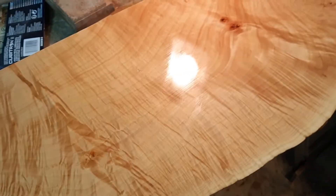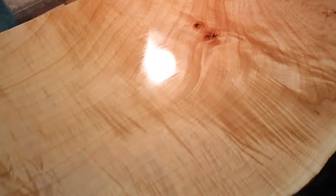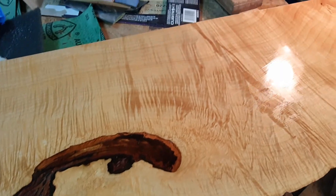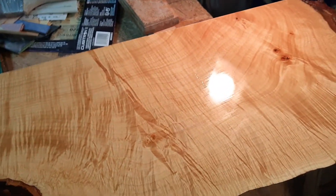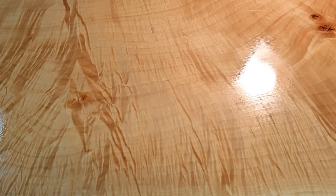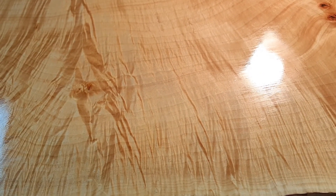Hopefully that comes through. You can do really amazing stuff with this finishing process and get your pieces to really sing. Alright, hopefully that's helpful. Enjoy your finishing.